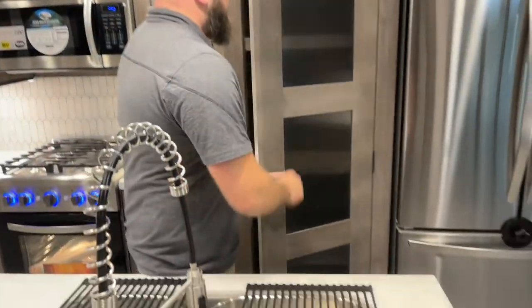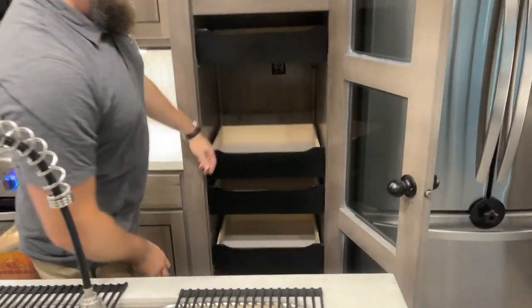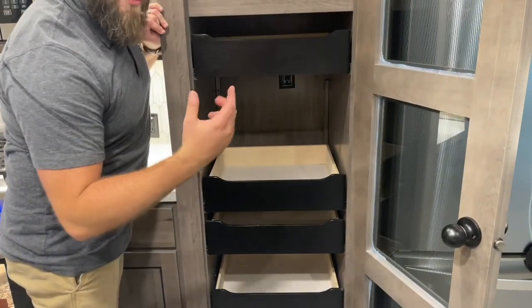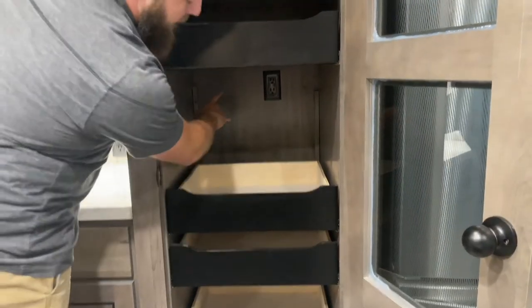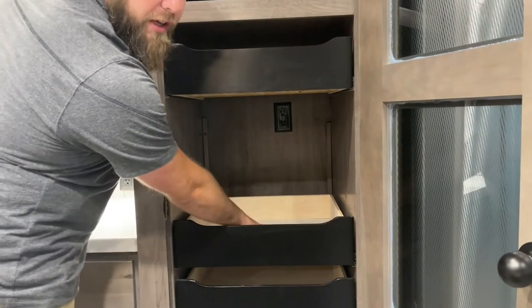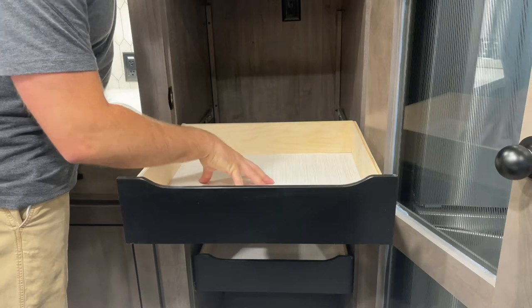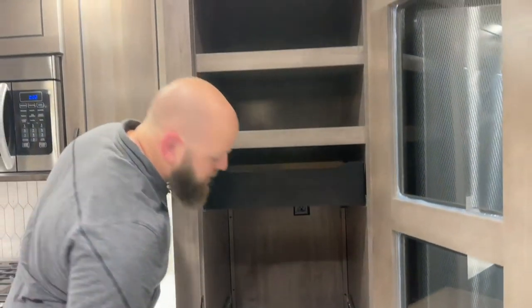Next to your refrigerator, you've got a really cool feature. Open your pantry door — as you can see, there's a big gap here, and there's a gap for a reason. In case you do a lot of mixing or blending, behind there is a 110 outlet. You can put your mixer or blender on that shelf, pull it out, and use it right there. It takes up less counter space.